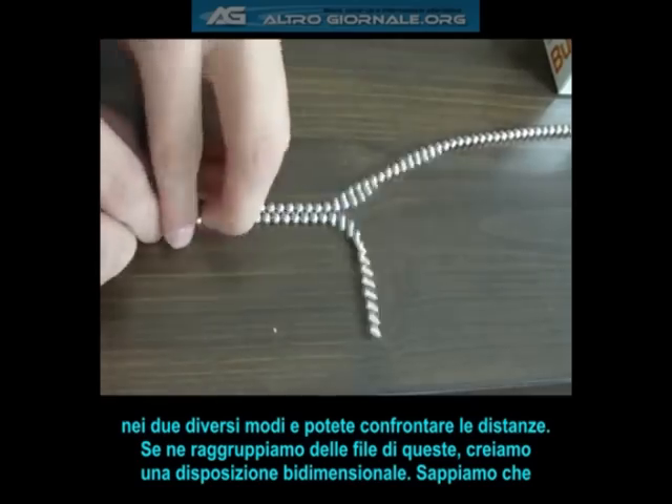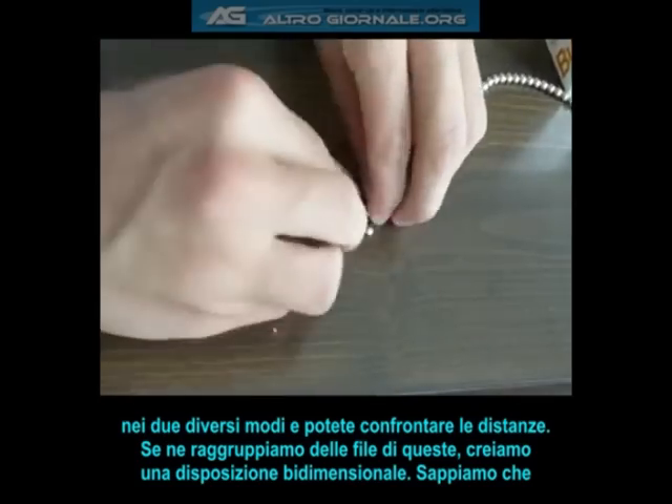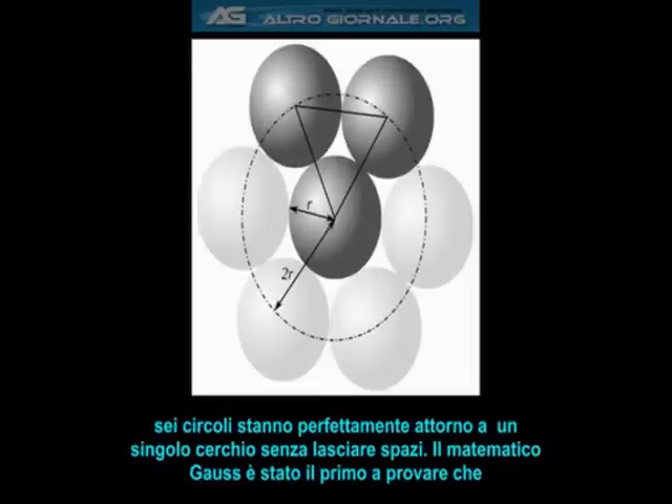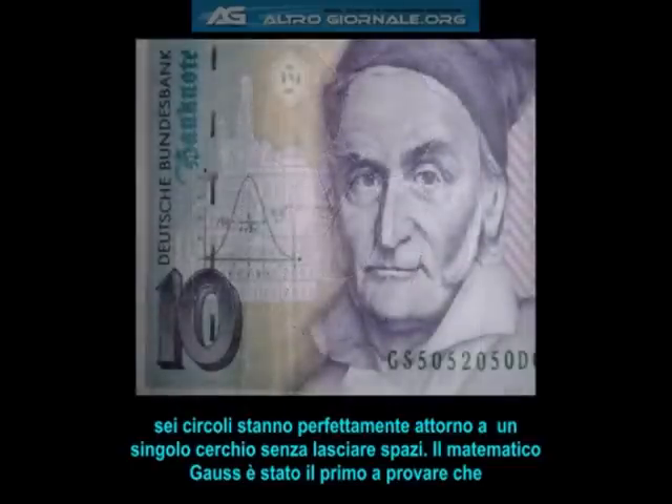If we stack lines of these in a row in this manner, we create a two-dimensional tiling. We notice that six circles will fit perfectly around a single circle in the middle, leaving no spaces. The mathematician Gauss was the first to prove that this is the tightest possible packing arrangement of circles in two dimensions.